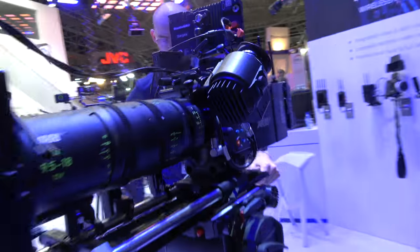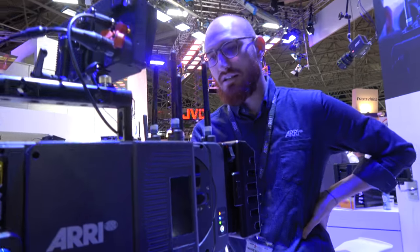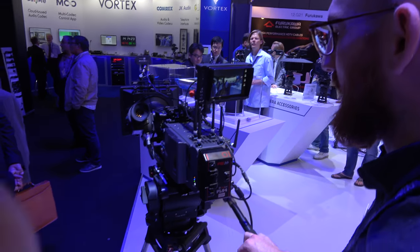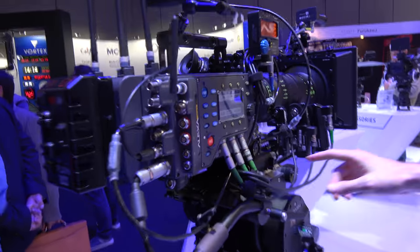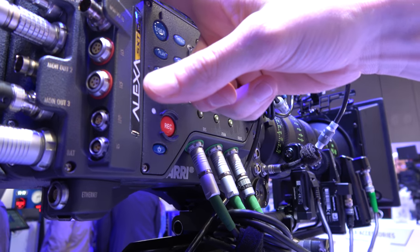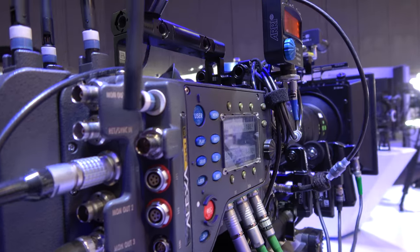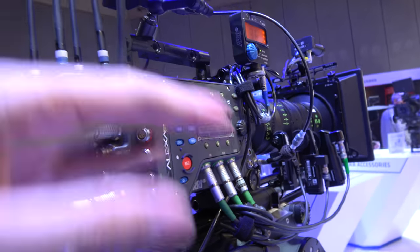What's special about this camera is that it has a lot of functions and hardware integrated that can do a lot of things. For example, we have an integrated motor controller to control the lens motors right here, an integrated Wi-Fi radio, an integrated wireless video transmitter, and multiple different monitoring paths, recording formats, and different sensors. There's a lot of things going on right here.